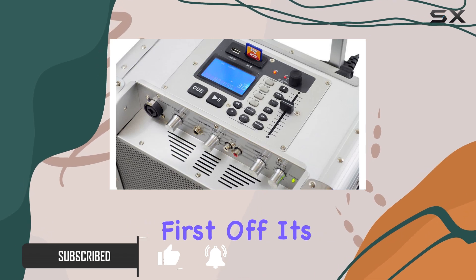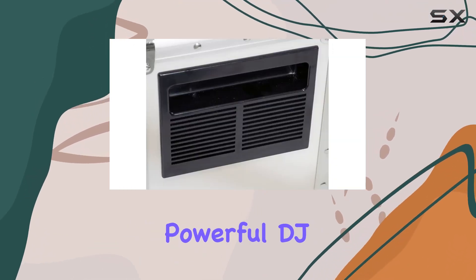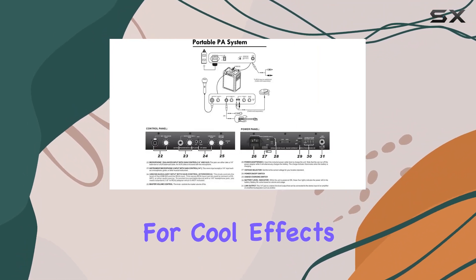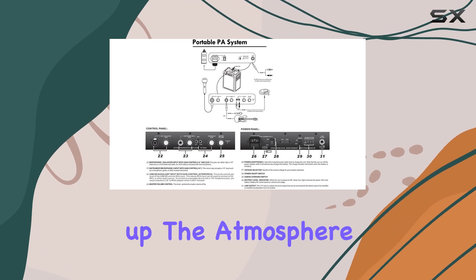Let's start with the features. First off, it's equipped with powerful DJ controls. You get a cue function for preloading songs, a pitch selector for seamless transitions, a reverse function for cool effects, and a loop function for building up the atmosphere.